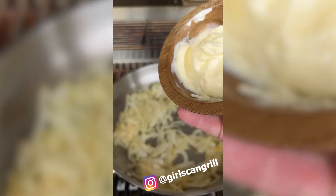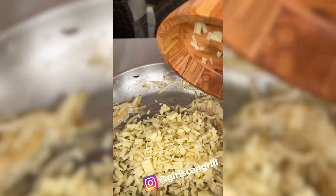To the onions, add mayo, Worcestershire, salt, pepper, and chili flakes. Then remove it from the heat and stir in some provolone cheese.